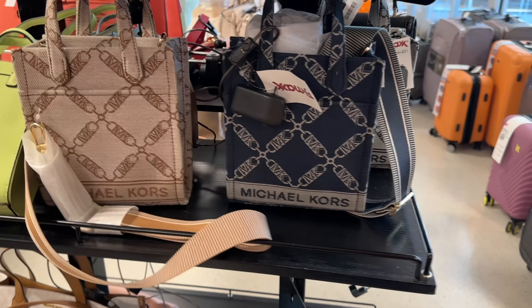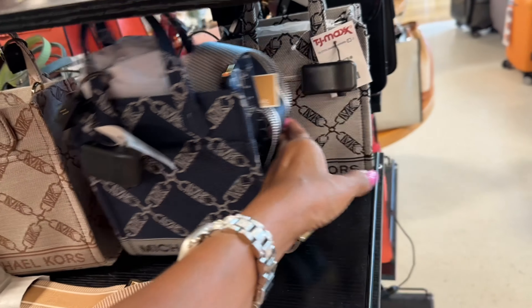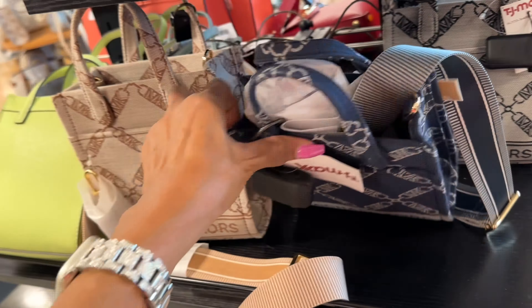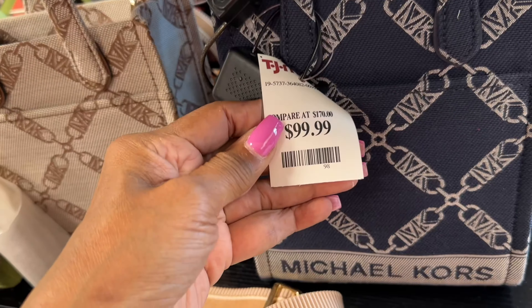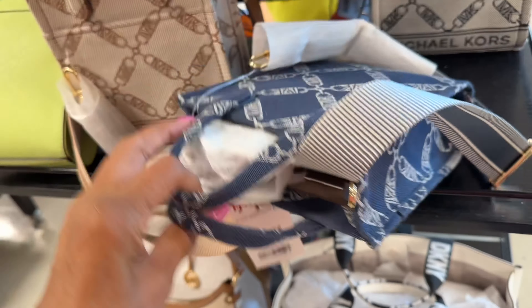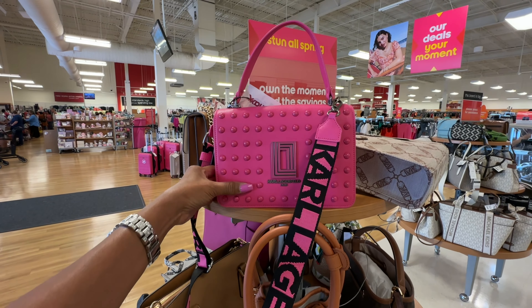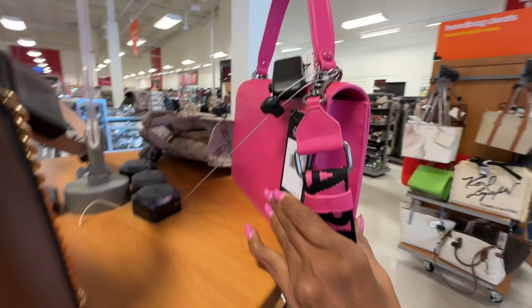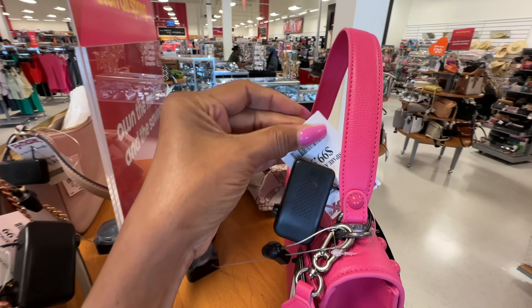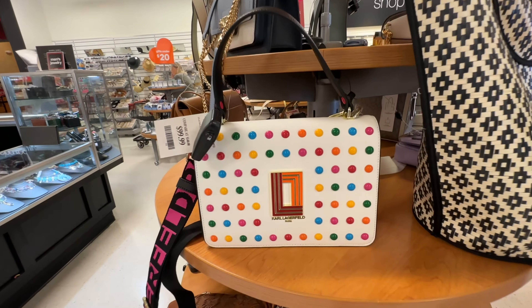Look at these GG small toad bags — I think I showed this last week. They have it in brown and black — top handle, web strap, and these are $100. The retail price for this is $198. Did I show this? It's a beautiful pink top handle, web shoulder strap — so pretty and bright, slip pocket in the back. This is $100. They also have it in multicolor.